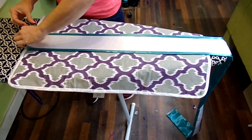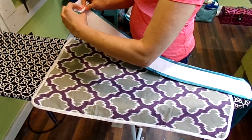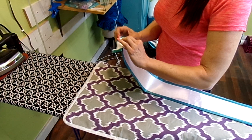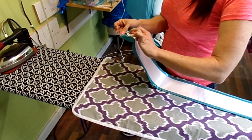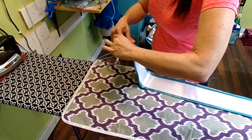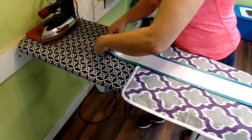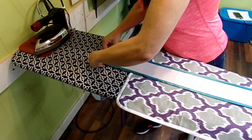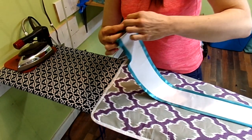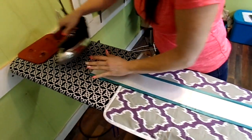Then I take this end and turn it under about an inch and a half, because I cut it to 38 inches. I want my sash to be finished at 72 inches, so I cut it an extra three inches longer. You just fold that under, get it straight, and then press your iron on it.